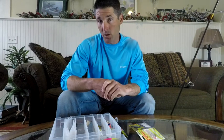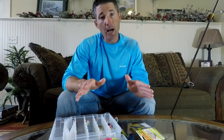Make sure to sign up for the five-day crappie locating challenge, get out and try this technique, and I'll see you guys in the next video.